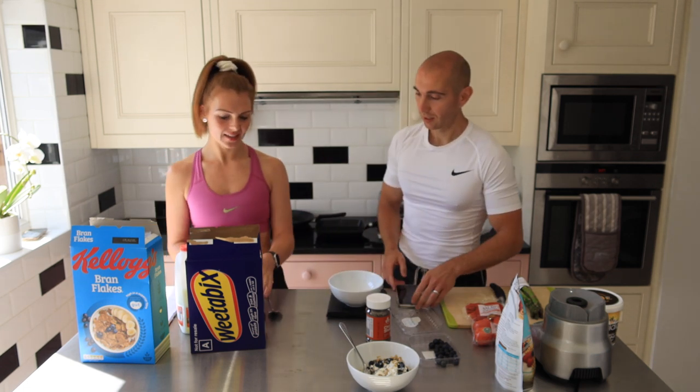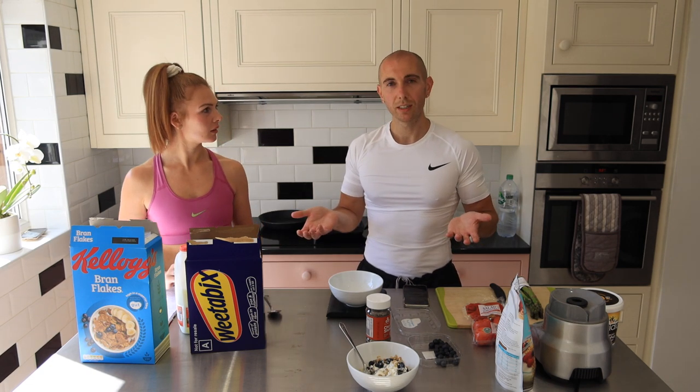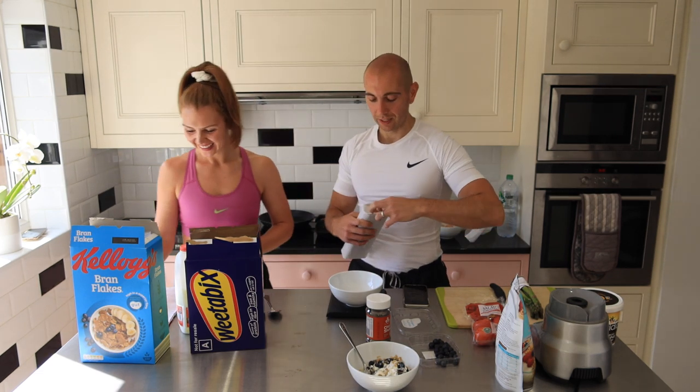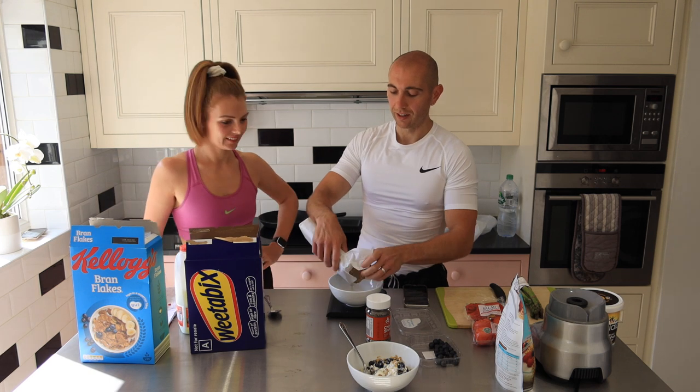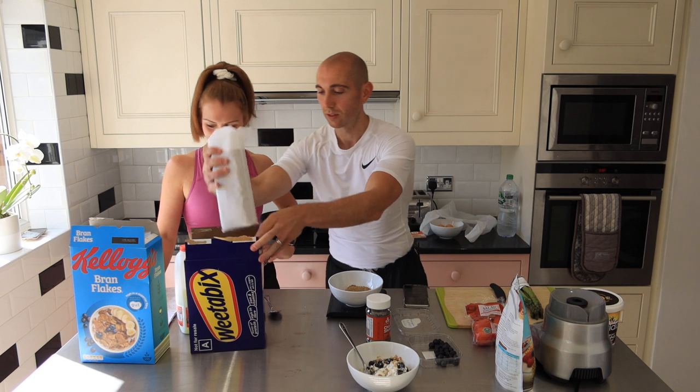We've got our oats and Weetabix options too. Some people get really confused as to how to make a quick breakfast. It's this simple — two Weetabix, dash of milk. You can add a scoop of whey protein as well, just to increase the protein content for muscle growth and muscle maintenance. Instead of using fruit, you can use agave nectar or 10 grams of honey, or add that as well as the fruit.